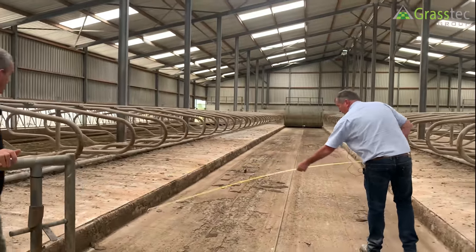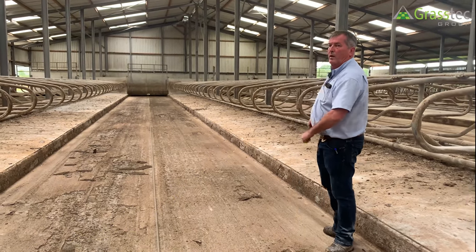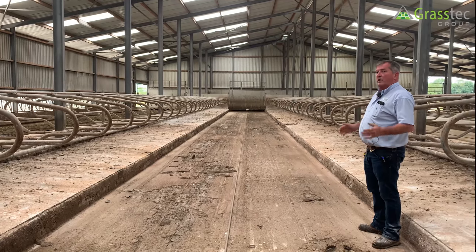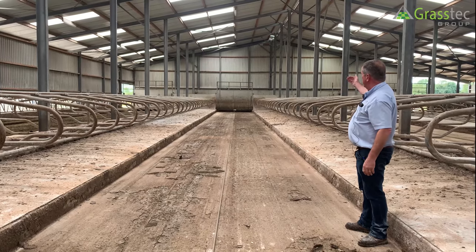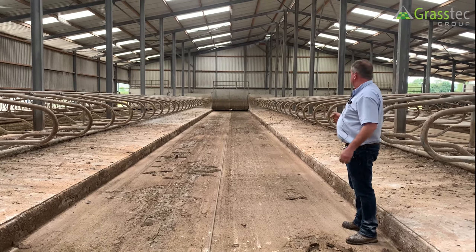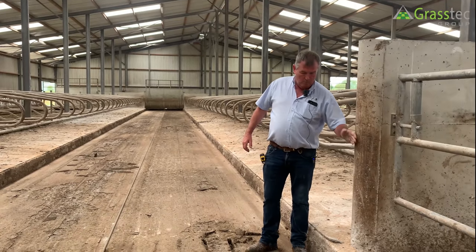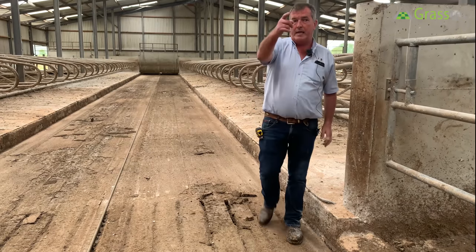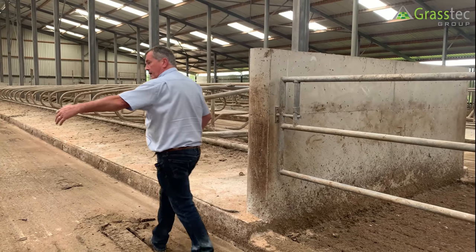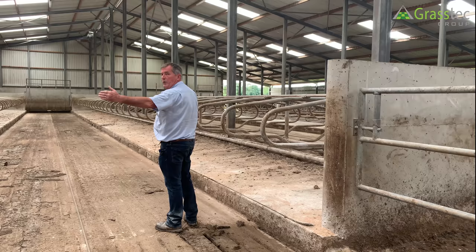The cubicle passage width here is actually 3.4 meters. The longer the shed, the wider the passage should be, because of the volume of cows leaving their cubicle beds going out the same passage. In a short four-bay shed that's 32 cows; in this shed there are close to 100 cows leaving through this passage. Also, Vince had the walls stepped back in the cubicle bed. Most builders build the wall to the edge of the curb, so when cows leave the shed, the wall is right out, and four or five cows walking in a line will get their shoulders or hip bones caught in the wall at the end. The middle cows are free but the outside cows get caught.